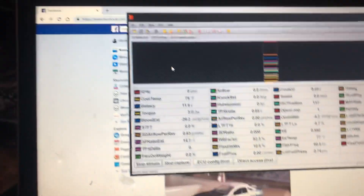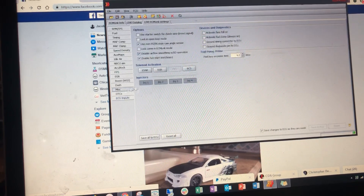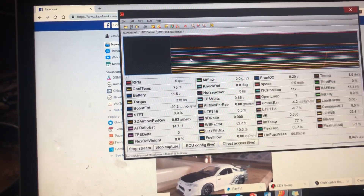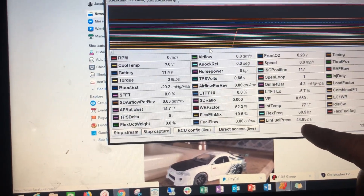Now if I start the stream, I'll come over here, go to Misc, and turn my fuel pump on. Coming back down here, I'm reading 44.85 PSI.